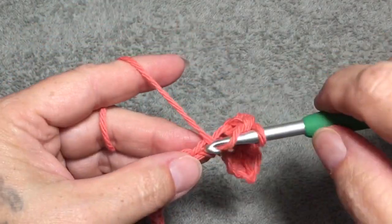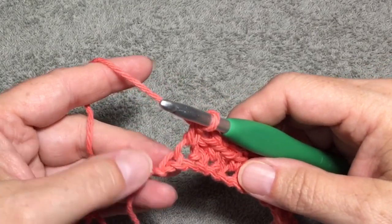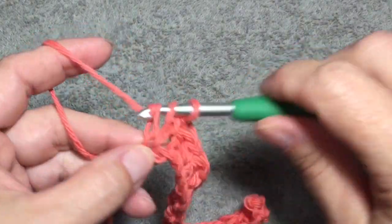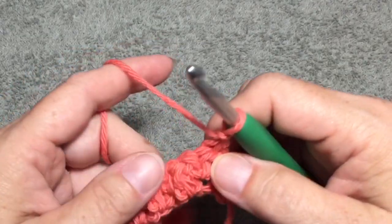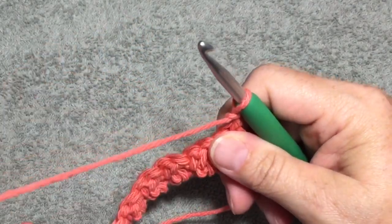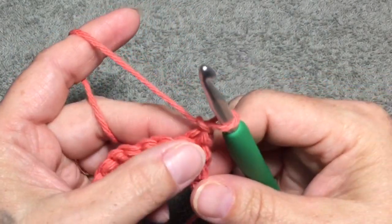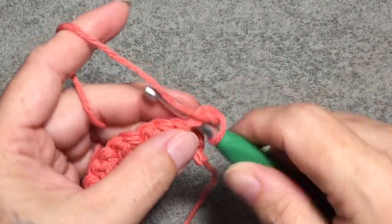I will meet up with you at the end of row 1. I am at the end of row 1, and your last stitch will be a double crochet. So now we are going to chain 1 — and this is the repeat for the entire washcloth. We're going to chain 1 and turn, and then in this first double crochet that we just did, we're going to do a single crochet.